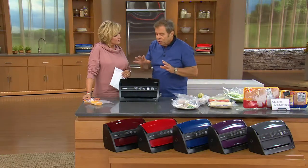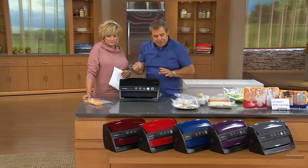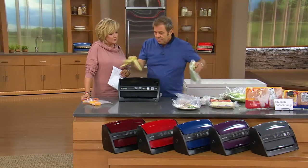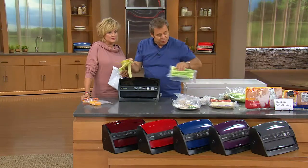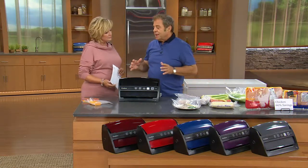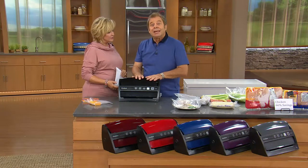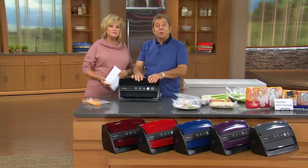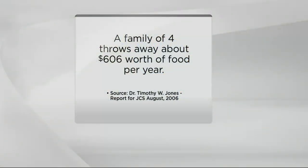If all you used your FoodSaver for was saving the cheese, saving the leftovers, not eating rubber vegetables, not throwing away your vegetables and herbs and spices — could you save enough money to make it worthwhile? Absolutely. A family of four throws away over $600 a year in food. Every year — $600 a year. That's too much. I could name a zillion things you could buy for $600.